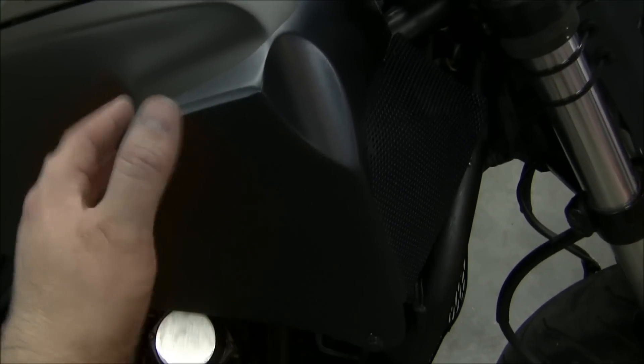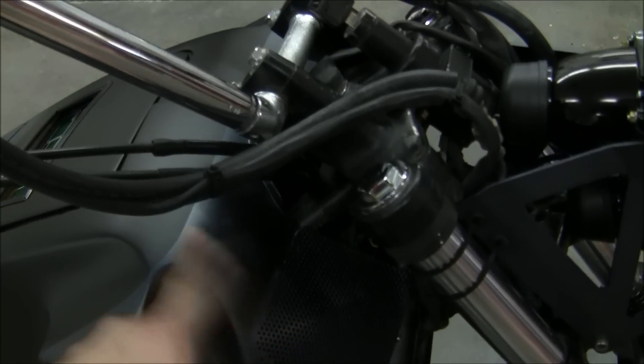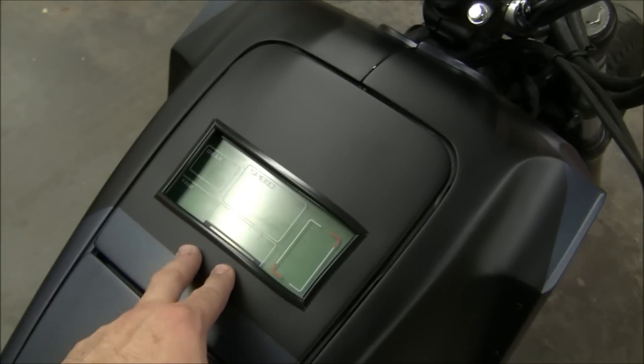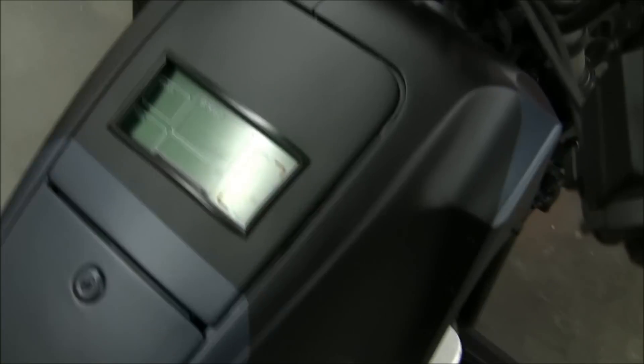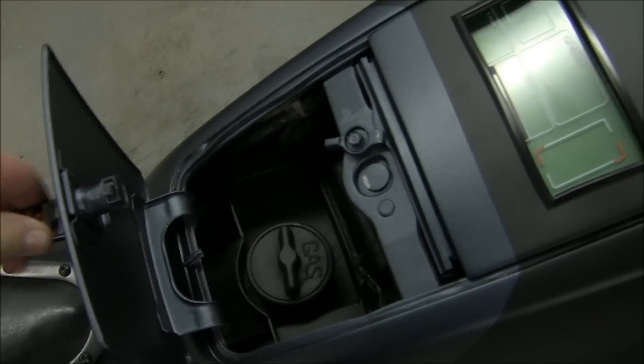The side covers here were attached to the fairing, so I made these steel side covers. It had some spots and mounts in here and I filled all that in and added some screen mesh to the front to let a little more air into the air cleaner. I also moved the speedo, tach, and all that stuff that was originally in the fairing and mounted it inside above the air box.